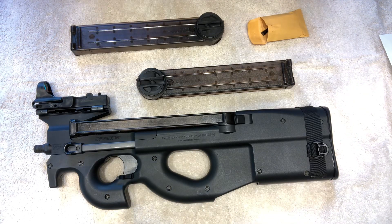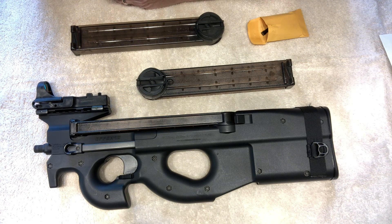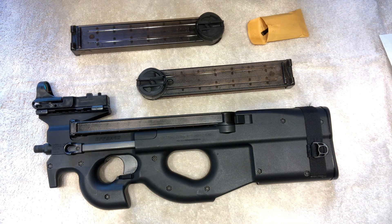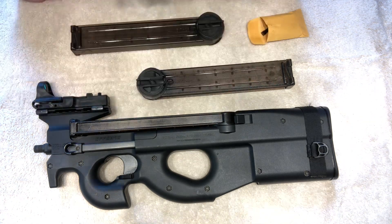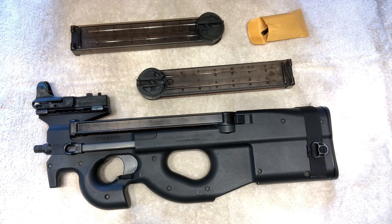Hey guys, this is Max Headspace 9mm and we're going to do a little workbench top work today on the PS90. There are a lot of guns out there that have things that could be better, and then there's guns that are pretty hard to improve upon. With the PS90, I thought having this billet receiver was an improvement and I still feel that way.